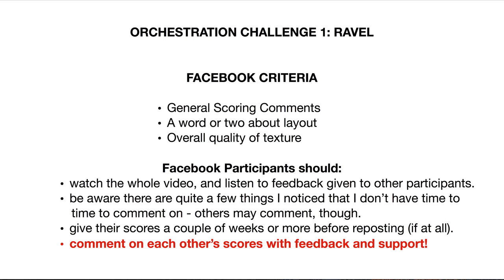Also, comment on each other's scores with feedback and support. If you don't know what to say about somebody's score but you liked it, tell the other composer — that really makes a difference. As you start to see what works and what doesn't work quite as well in this whole process of orchestration, you might be able to give somebody else some comments. It doesn't have to be super critical — it could just be supportive.